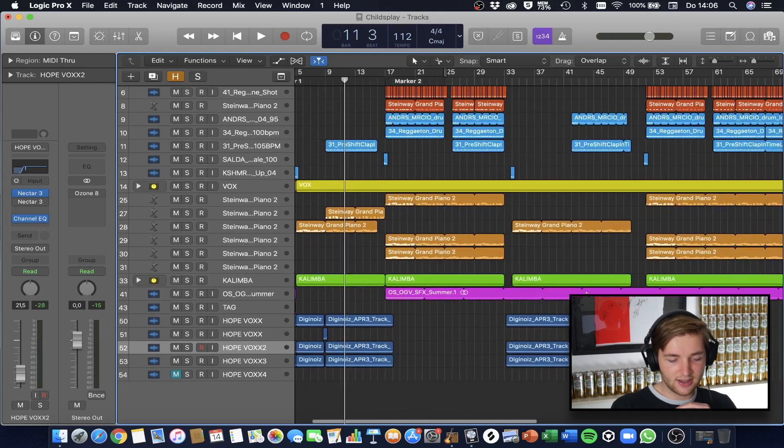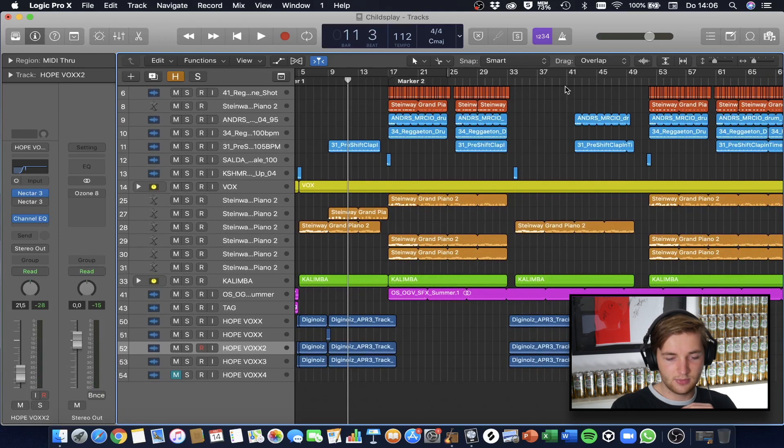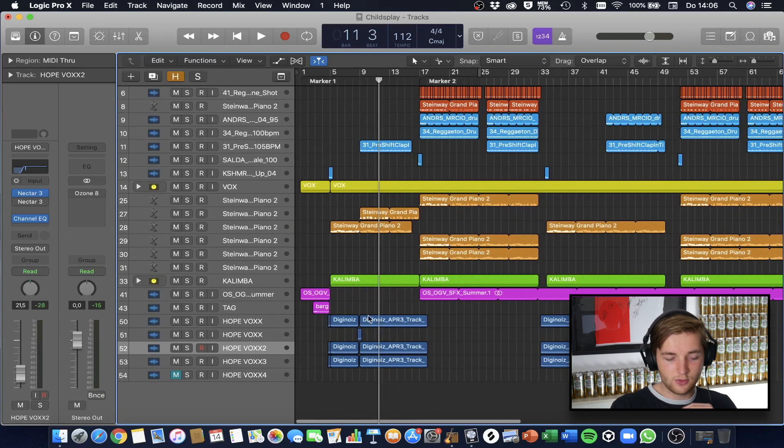In the second part the vocals are exactly the same, but the vocal is a little bit longer than what I used in the first break — I just used the full vocal in the second break and only a part of it in the first break. Most people don't even notice it's the same thing, also because the breaks are a bit different. And that's it — that's the whole track. I hope you learned a lot.